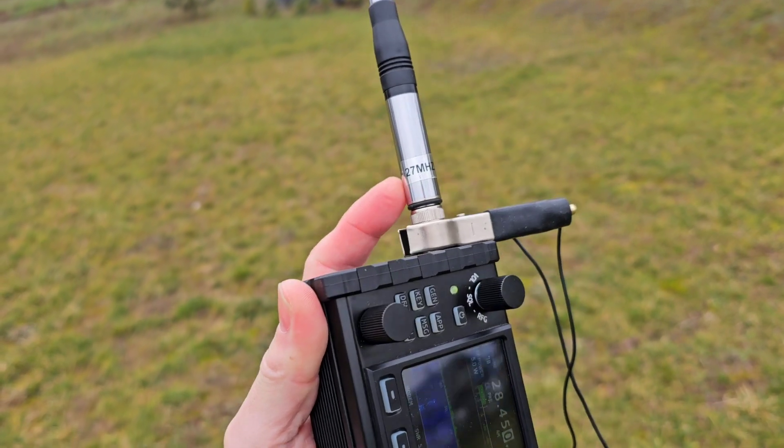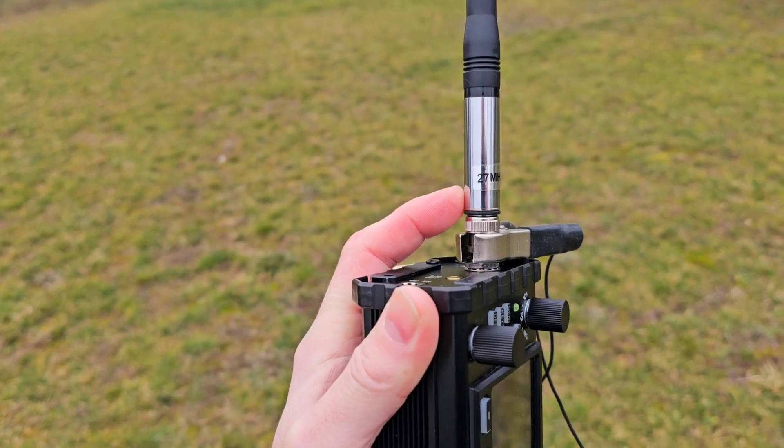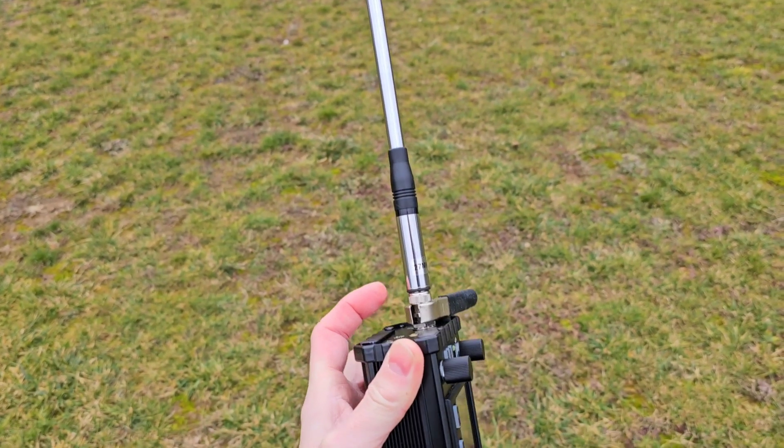This antenna is very cheap by the way. I will put the link down in the video description. I am using this antenna very often on the Kuangsheng radios — maybe you have this antenna as well.